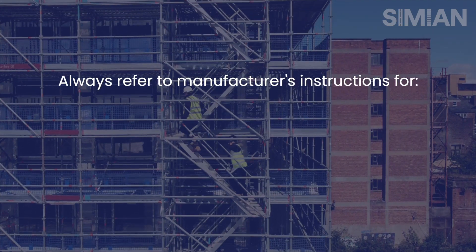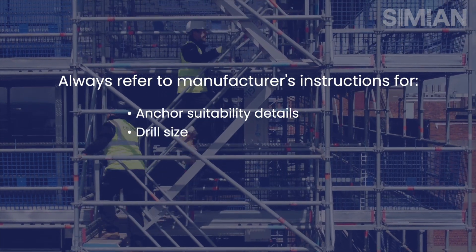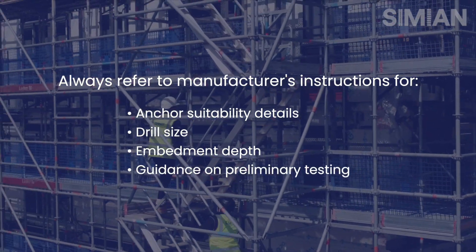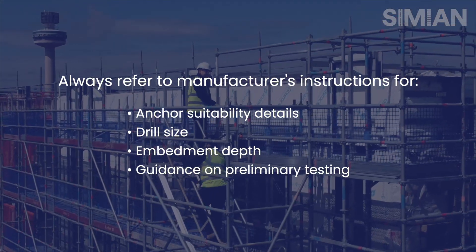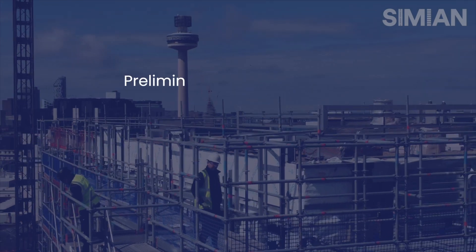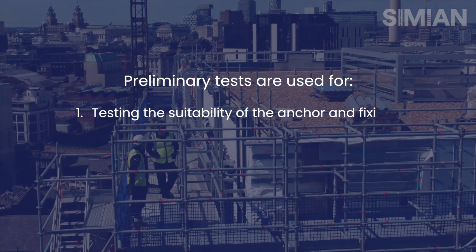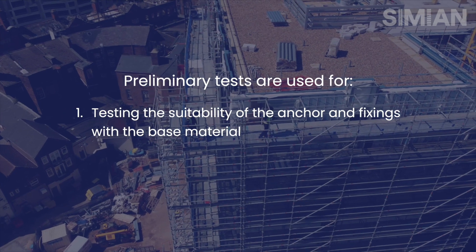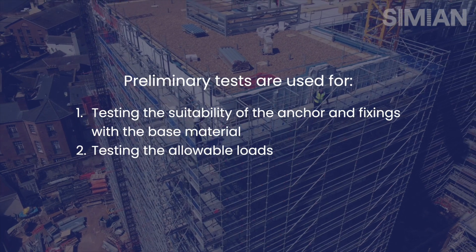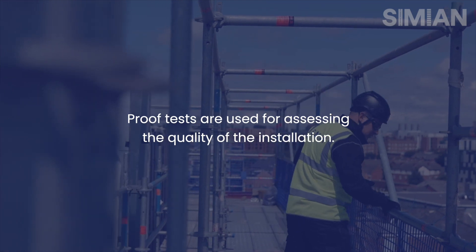Manufacturer's instructions will provide details of suitability for the materials, the drill size and the embedment depth. In some circumstances, preliminary testing may be required to establish suitability of the anchor for the base material. Site tests are needed for two purposes: the first being preliminary tests, which are used to check the suitability of particular fixings in the base material and the allowable loads. Proof testing is needed to check the quality of the installation once the anchor has been chosen and installed.